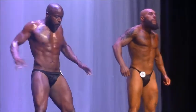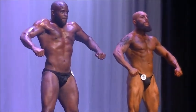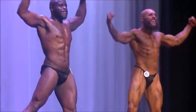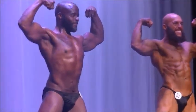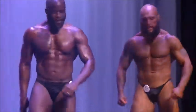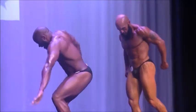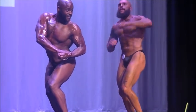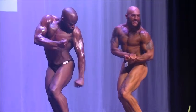All right guys, front double bicep, and relax. Quarter turn, side chest, side chest. There you go, no problem, relax.